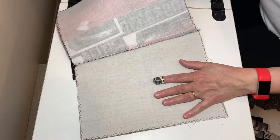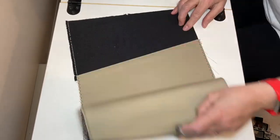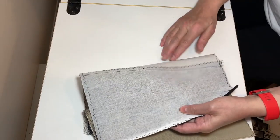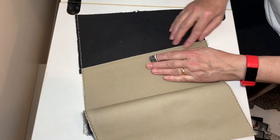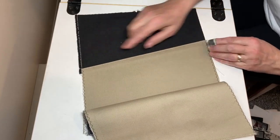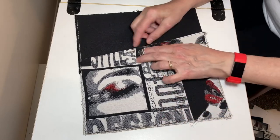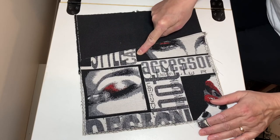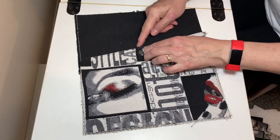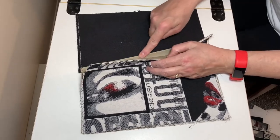I did cut this seam down a little bit and I top stitched it. This seam is facing down on the inside and I've top stitched it, because I want to have some space — about the size of my finger — to put a magnetic snap in without hitting this or the seam allowance underneath.